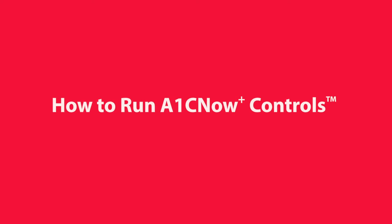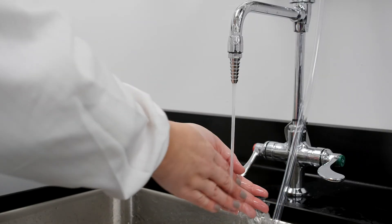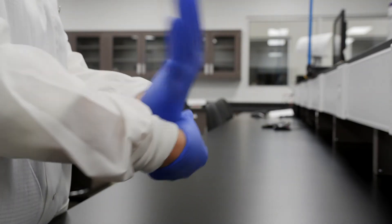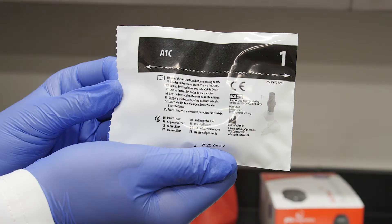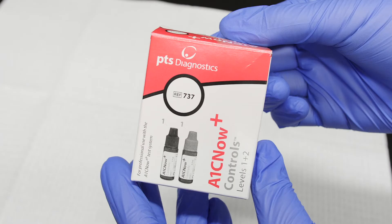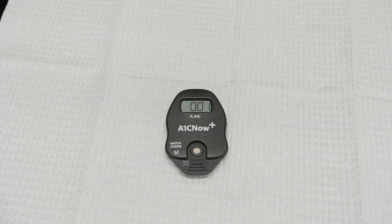How to run A1C Now Plus Controls. First wash, thoroughly rinse, and dry your hands, then put on your gloves. Gather the following materials: the A1C Now Plus Test Kit components, the A1C Now Plus Controls materials, the quality control instructions found in the box, and a clean flat surface.